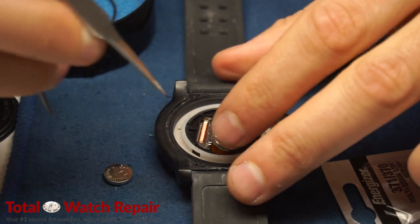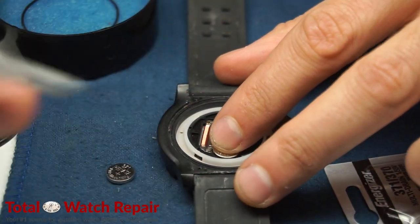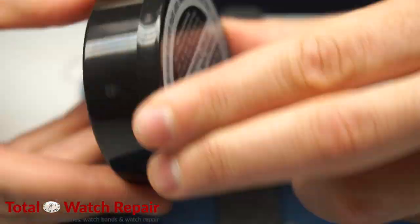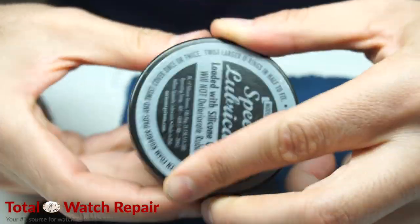I'm going to use my small tweezers to go ahead and slide that lever, which the battery needs to slide underneath. Once that's firm in place we'll go ahead and put the top lid on the lubricator and turn that a few times to make sure it gets nice and moist.